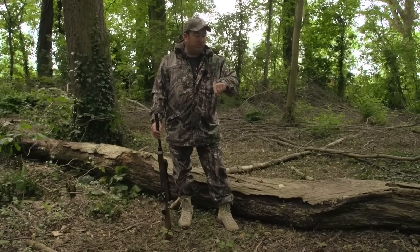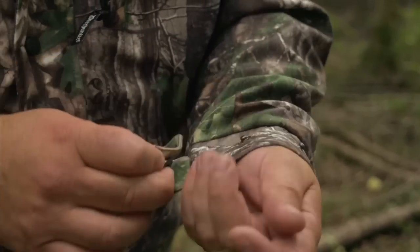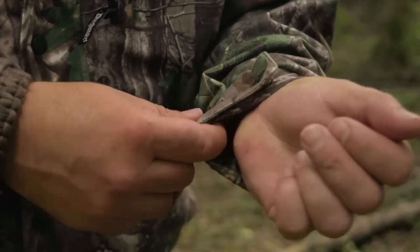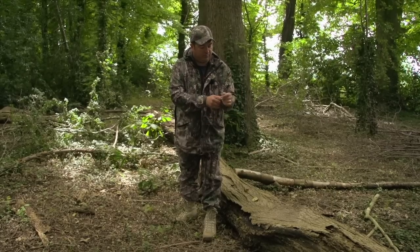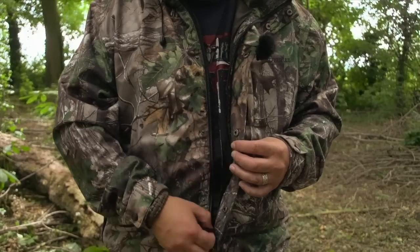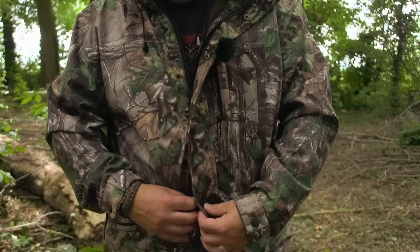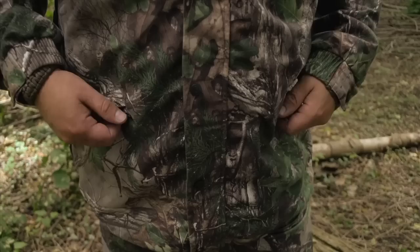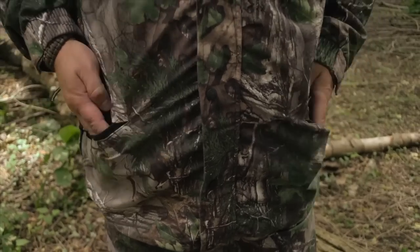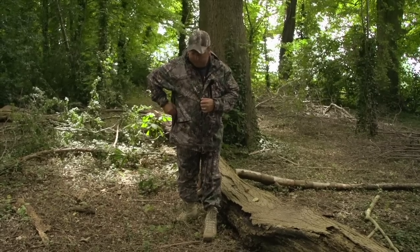Let's have a closer look at some of the features. The sleeves have elasticated studded fasteners which means you can pull them in nice and tight to stop any rain, wind or creepy crawlies getting up there. It has a strong one-way zipper which also falls across the studs to stop any wind and driving rain getting in. It has two outside pockets, a top breast pocket, and a poacher's pocket which also aids ventilation.